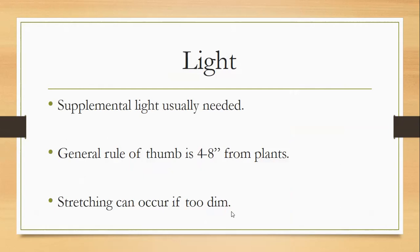Supplemental light is typically needed. The general rule of thumb is the light needs to be anywhere from four to eight inches from the plants. When the light is too far away, it's not actually doing any good. Seedlings need their light really close to actually benefit from it. If the light is too dim, the seedlings will tell you by stretching out and getting leggy.